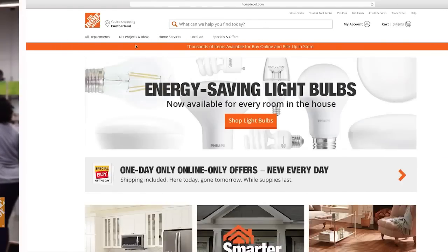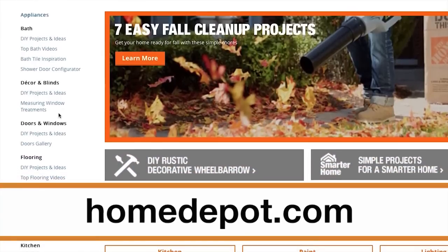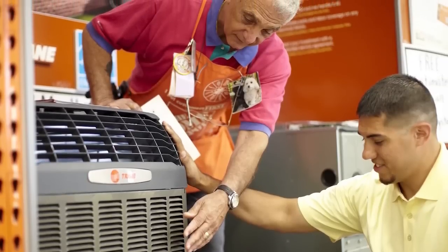For more detailed information on this and many other popular projects, check out the DIY projects and ideas section of HomeDepot.com, or talk to one of our store associates.